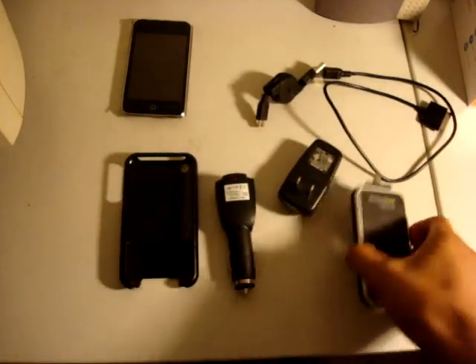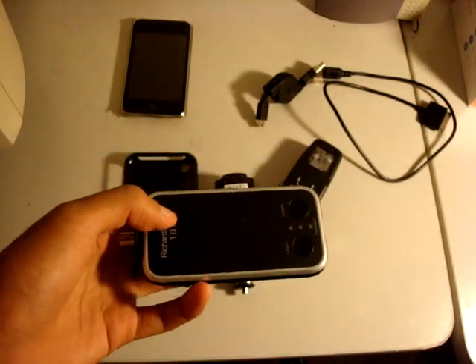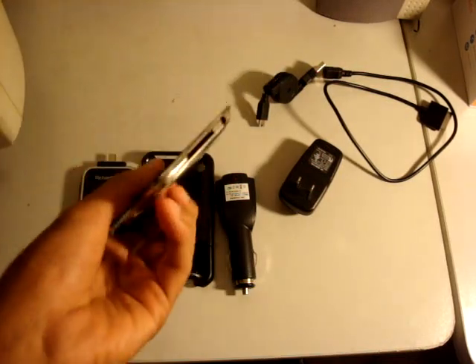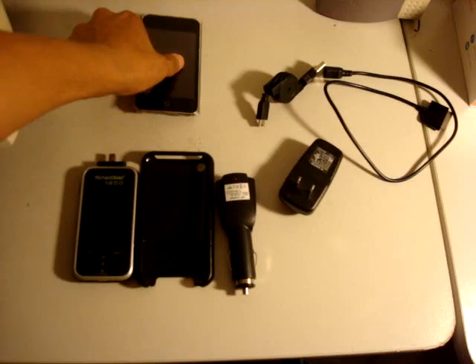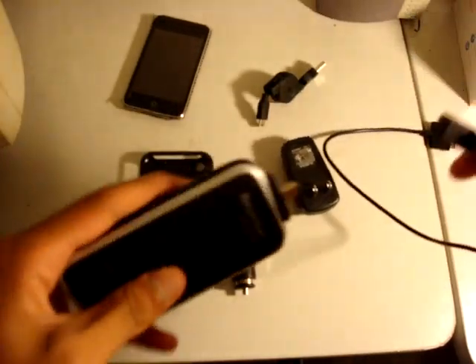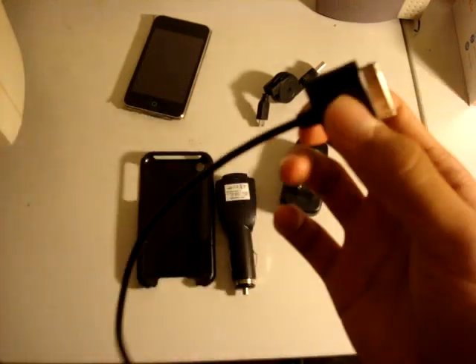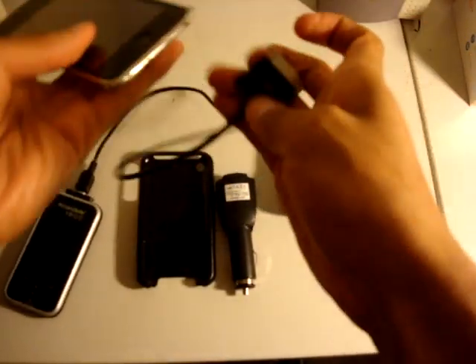I've reviewed a product of theirs before, which was the RicherSolo 1200 with a flashlight. The major problem with it was that when you plugged it in, your headphone jack was blocked. With this, they devised a method where you just plug in the mini USB to iPod cable charger, and it works — and you can still use your headphone jack.